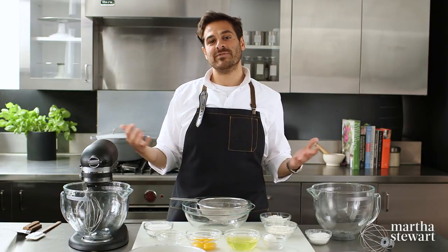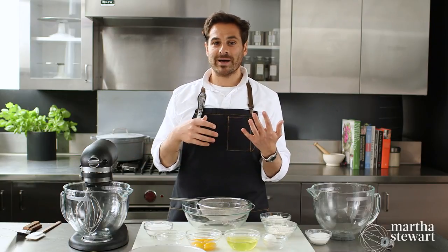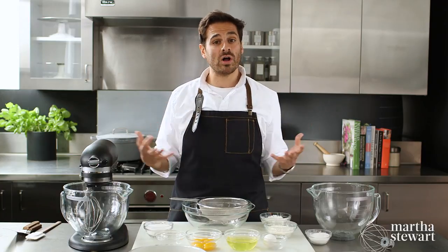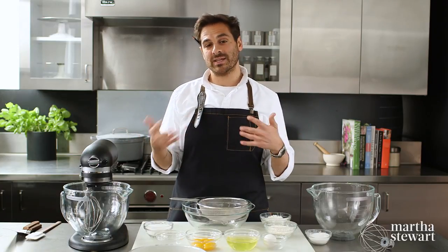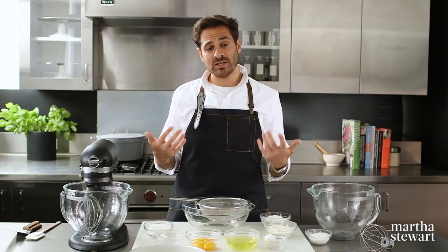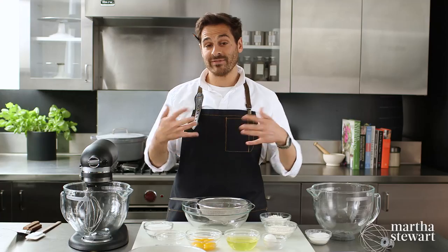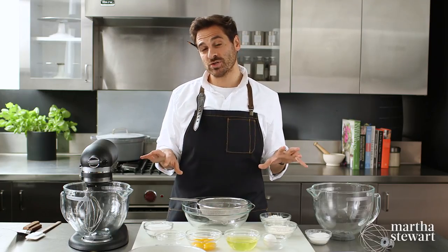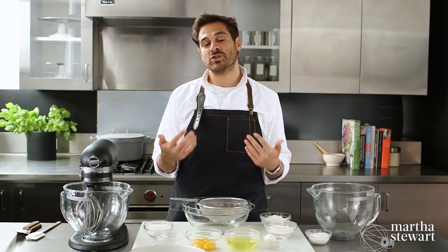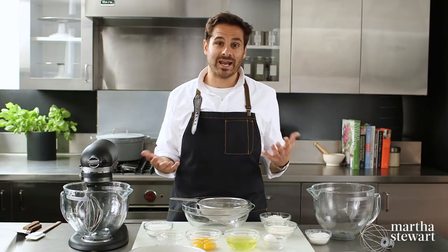A sponge cake is kind of an overarching term for so many different types of cakes. If you think about a chiffon cake, an angel food cake, a genoise — those are all types of sponge cakes. The classic sponge cake used in Europe uses egg whites and egg yolks for leavening and structure, and we're going to whip those two components separately to create a delicious batter perfect for so many different applications.